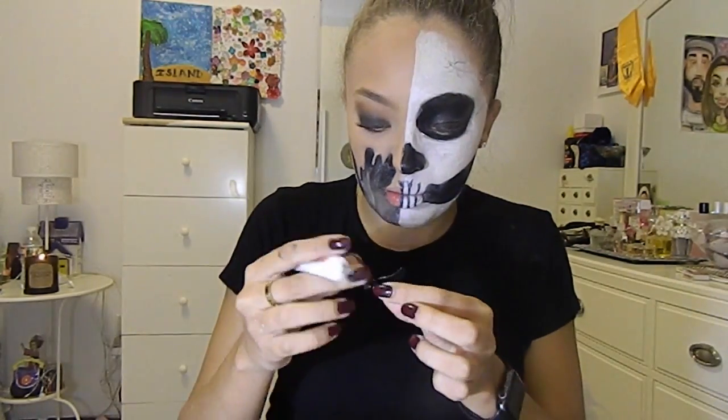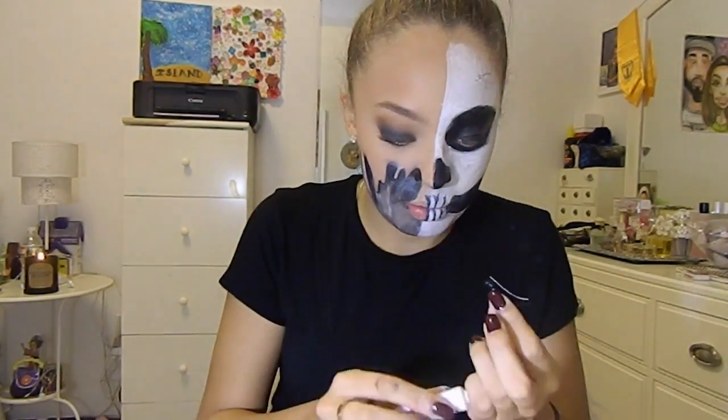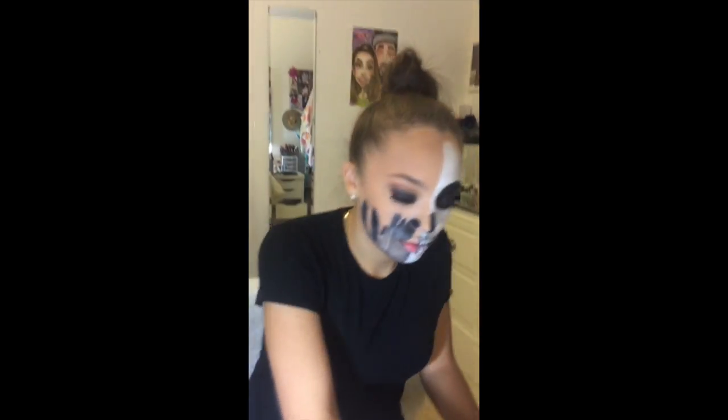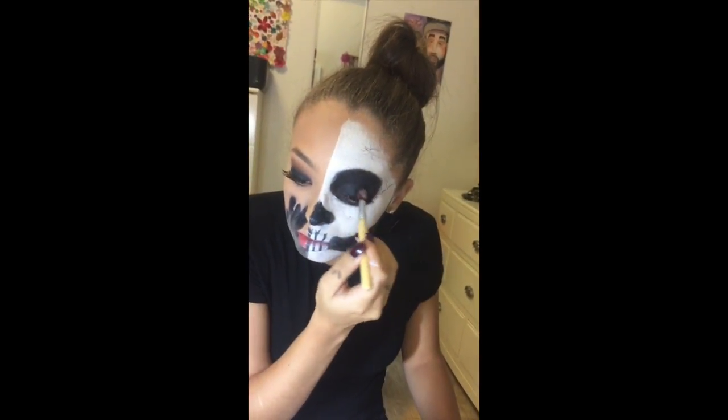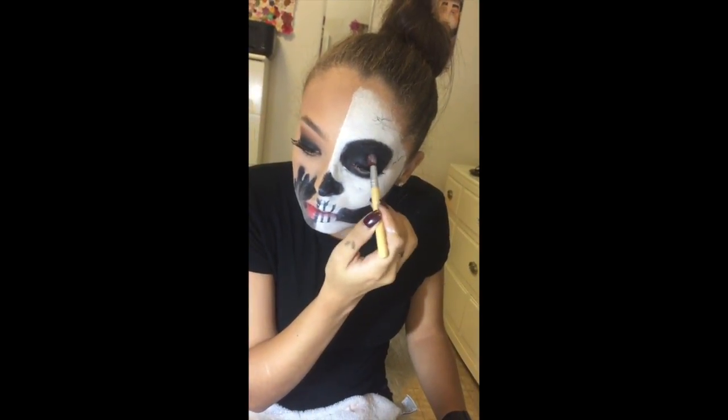I usually use the dual black eyelash glue and I just cut off the little clear tips they have in the front. My camera ended up dying so I switched to my phone, and here I am just applying and retouching everything up.